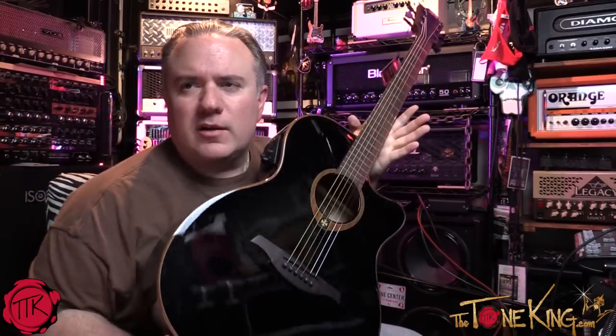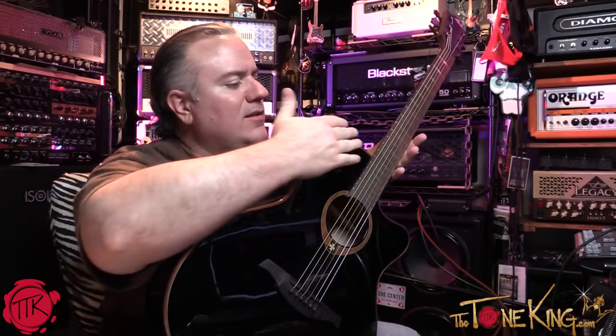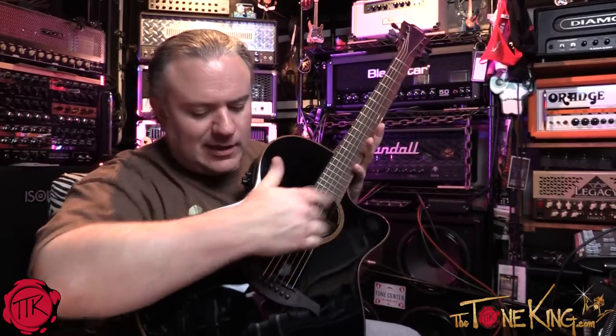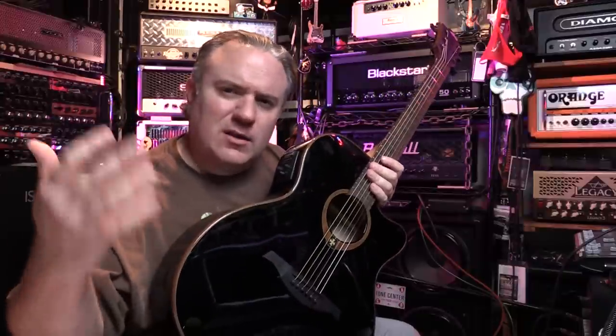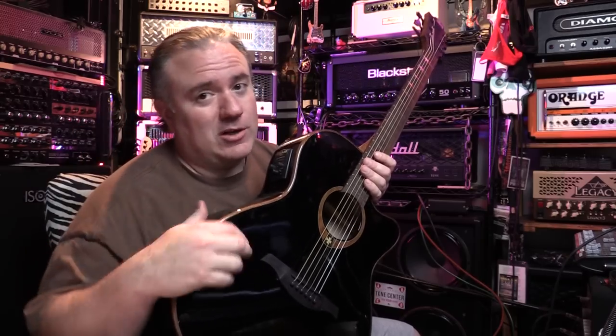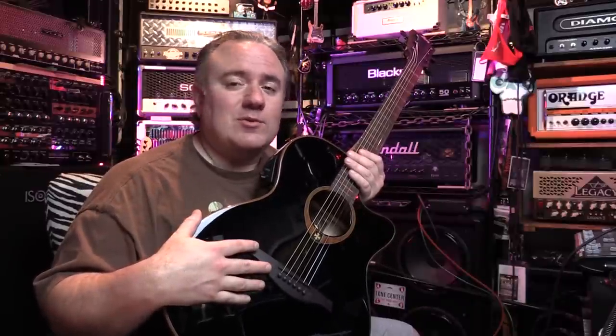I hope you enjoyed this video on the Lag T100 ACE guitar. I love the black, I love the dark wood appointments around the sound hole, the binding, the neck joint - the whole thing is just a super hot looking guitar. So if you're an electric rocker guitar player looking for a great acoustic guitar, something that is special, you may want to check this one out. Thanks for watching - leave your comments, let me know what you think, and until next time, rock on!